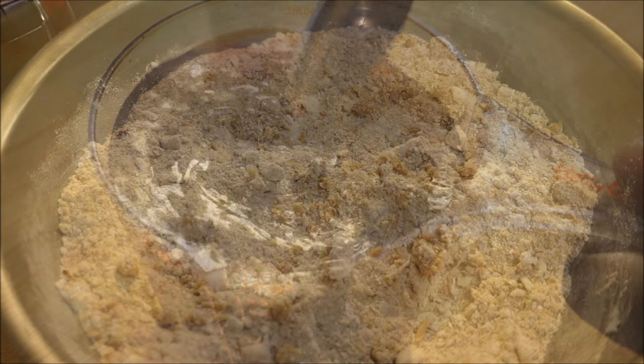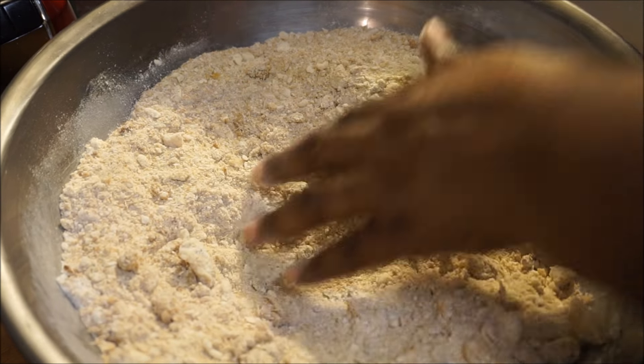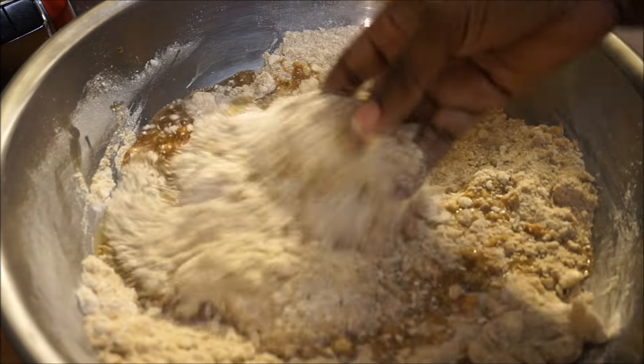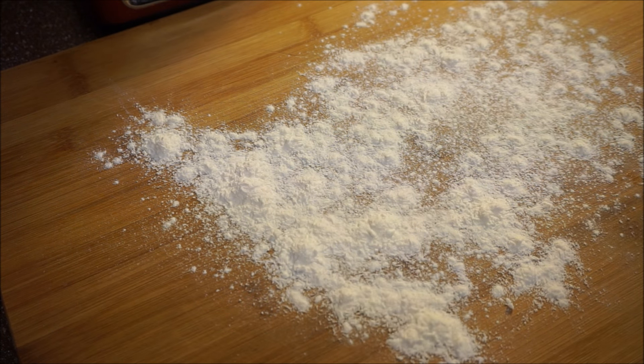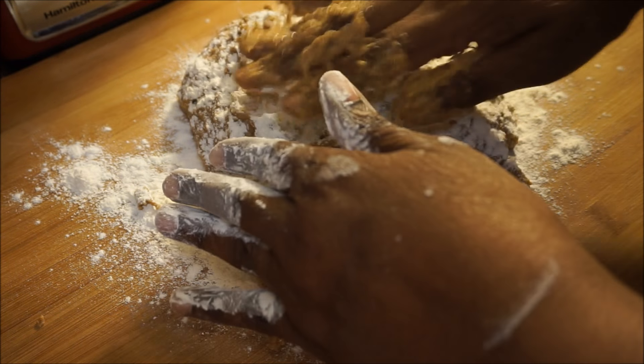Now I'm going to open up my flour right in the middle and add the liquid right into that center, then fold it in. This is what your flour should look like at this stage. Sprinkle a little flour on your board or kitchen countertop, pour the dough out, sprinkle some flour on top, and just start patting it in.